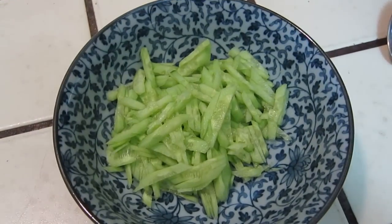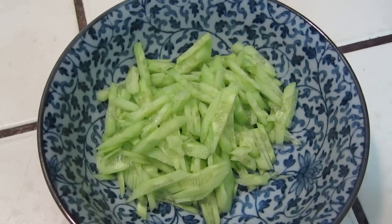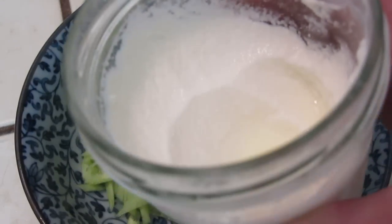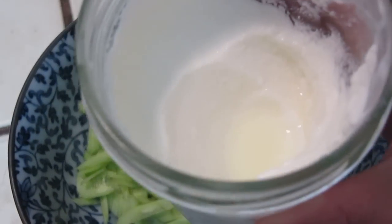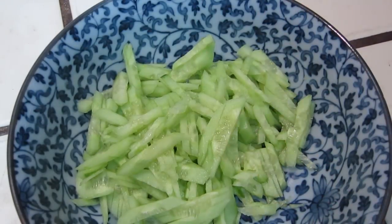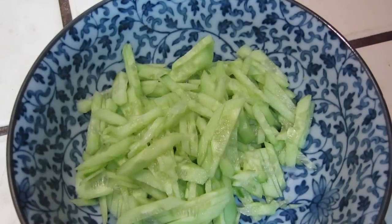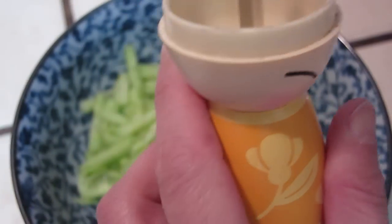Dear friends, I have some cucumber. Please excuse me for the noise. I have some cucumber and my yogurt — this yogurt does not have flavor, it's plain yogurt, my homemade plain yogurt. You can put salt and pepper and other things. I think this is a good time for you to guess what is inside this yellow bottle.